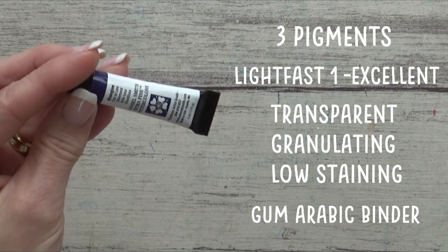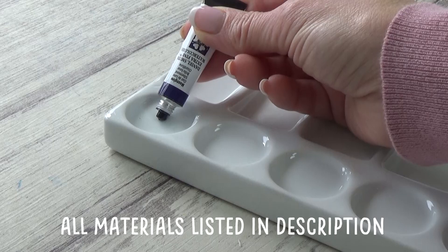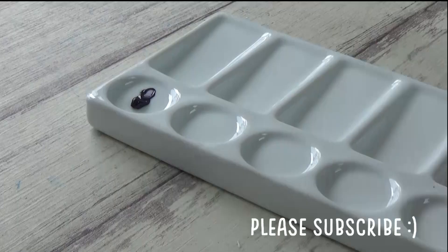I thought it would be fun to test out these different properties today and then try a whole painting using just this one color. I hope you enjoy the video. All of the other materials I'll be using will be listed in the description box, along with the reference photo of a moonlit rhino from Pixabay.